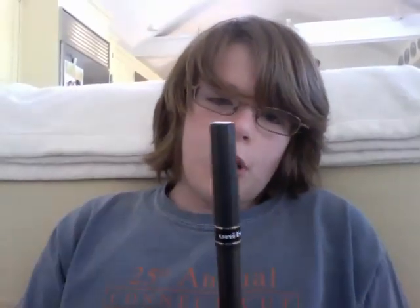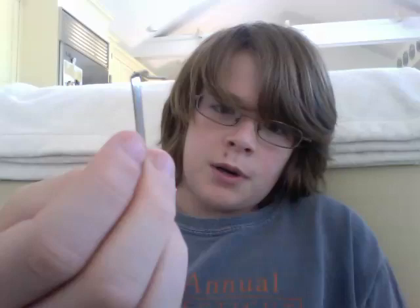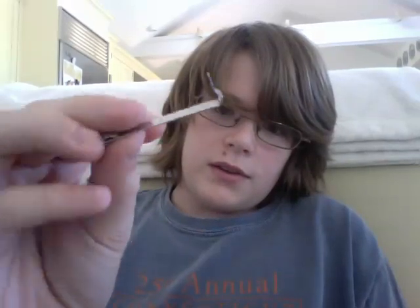All you'll need is a uniball pen. It should have a little clip like this, like a metal one. All you'll need to do is it should come inside of it. Just pop it out. It should end up coming out like this.